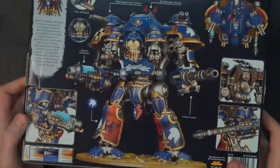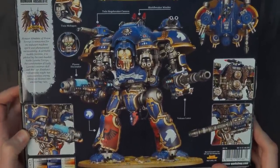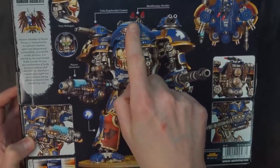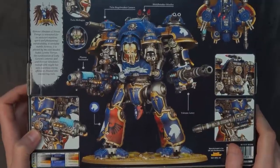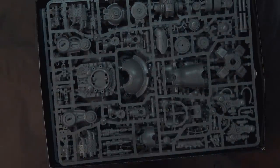Next up is the Knight Castellan. It's going to come with your plasma decimator and the volcano lance, and a various assortment of siege breaker and shield breaker missiles — say that ten times fast. GW is notorious for making things sound similar in releases. Once you open this bad boy up — this is $170 — you're going to notice it's three large sprues and a full-color manual.